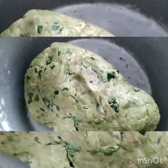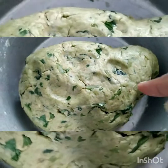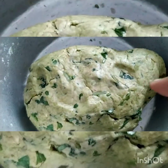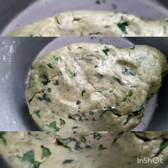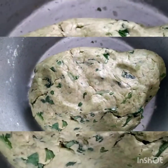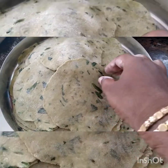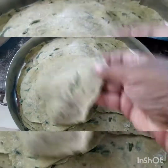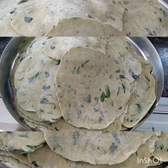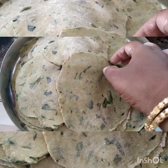You can see how well it has all come together — the dough is so smooth. Now we have to rest it for 5-10 minutes aside. I have rolled the puris and now we have to fry them in hot oil.